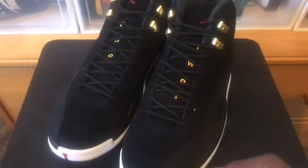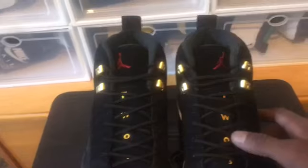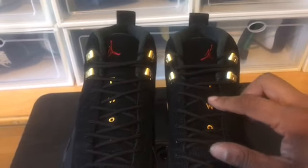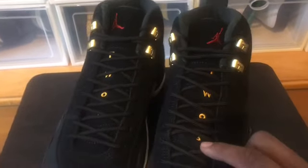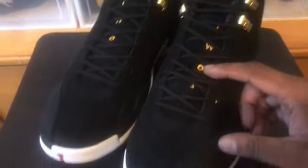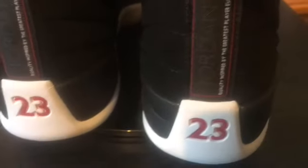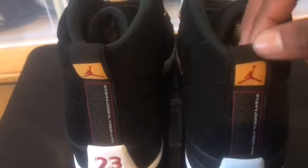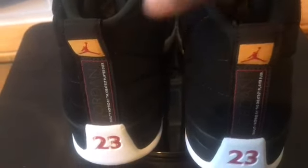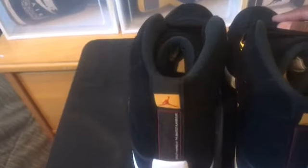They're not all black either — these are in fact better. On the tongue you got the red Jumpman, you got the number two written out — T-W-O — 23 in yellow, gold eyelets, black shoestrings. Coming around to the back, you got the 23 right there, inspired by the greatest player ever. The yellow pull tab with the red Jumpman on there. On these ones you just have a straight black soft liner, whereas the winterized ones were furry.